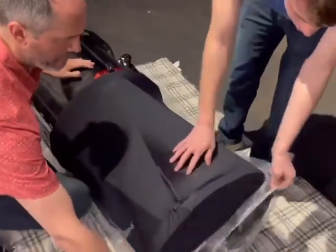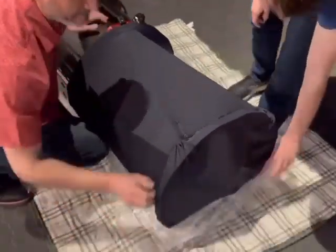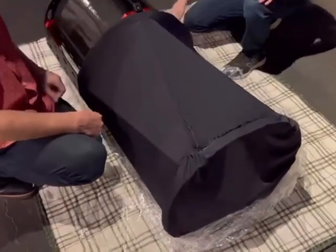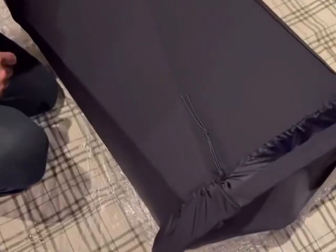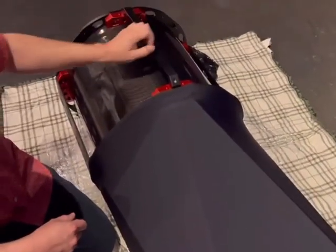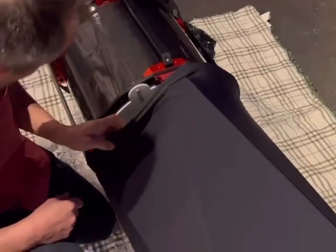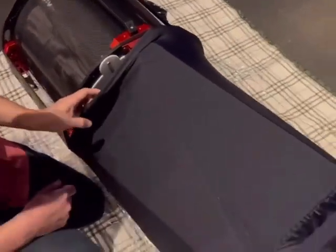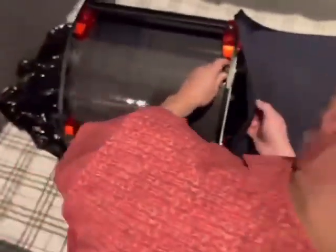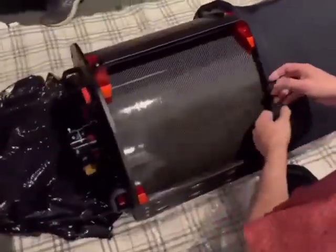Oh, that's a dew shield! That's cool — I like the cover, it's a cinch. That's really cool. Now it's time to pull that off and see the primary. It has a cap on it — yeah, you take it off with the fasteners back here. We'll move it into the house.